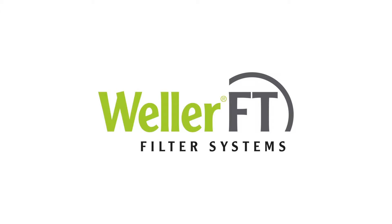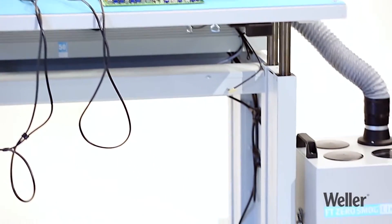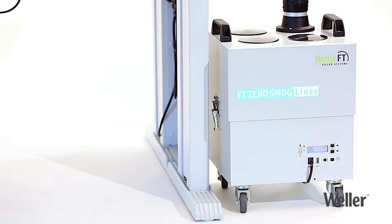Wellair FT Filter Systems is the global leader in emission control in the workplace. An easy to understand traffic light system shows you exactly how much dirt has accumulated in your filter.